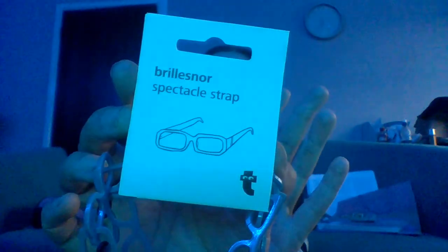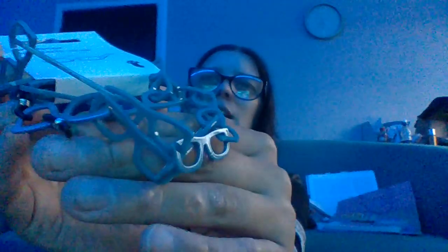Next we have a spectacle strap. I have not one but two pairs of glasses, so this could be useful. It's a really cool spectacle strap that actually has mini spectacles on it — a spectacle strap with spectacles! That's kind of cute, isn't it? I probably wouldn't use it since I don't generally take my glasses off, but if you do, you might find it helpful. It's in a blue color and it's something we've never had before in a gift bag — I do like to get new items.